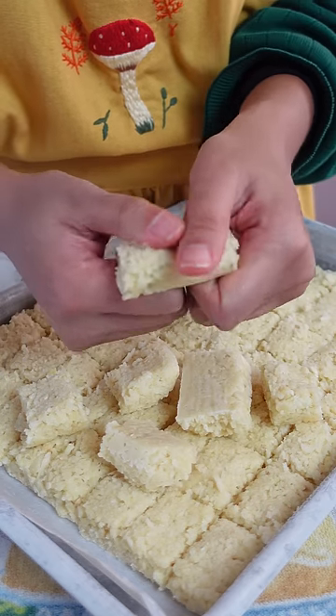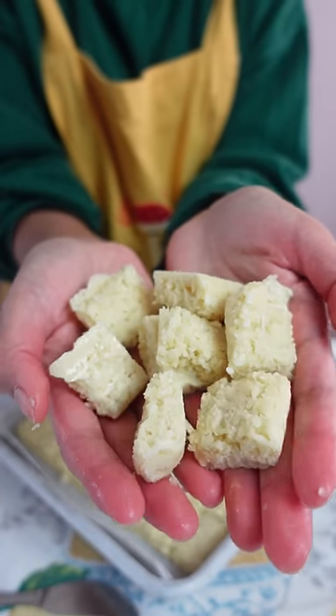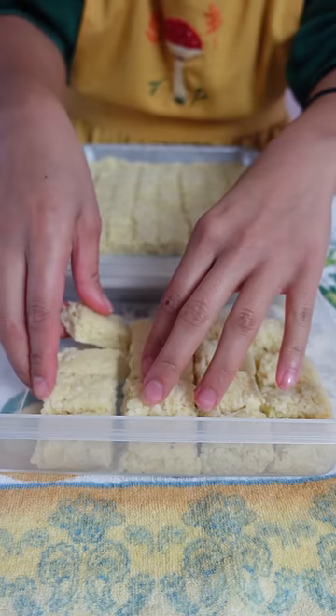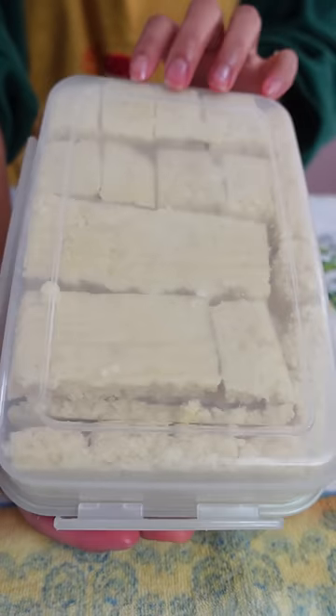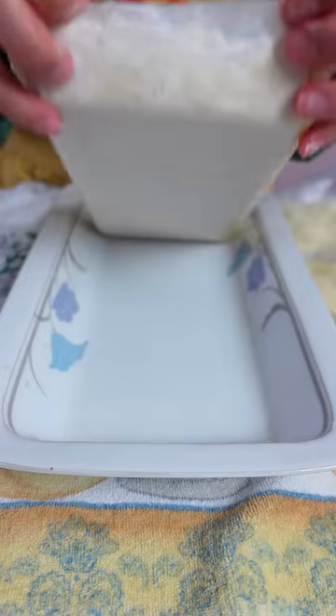Now all I gotta do is grab one or a few of these squares, plop it onto a skillet, and get to cooking right away. They also don't take long to defrost because they're so small. Now I don't have to crush the garlic and peel the skin and have it stick all over my hands.